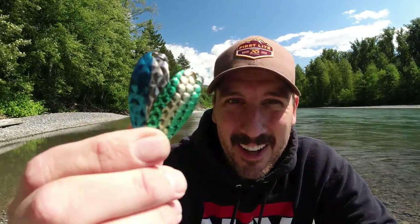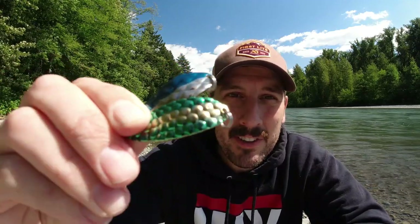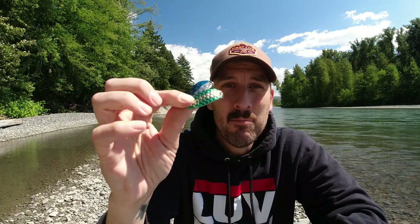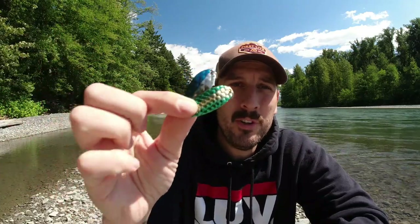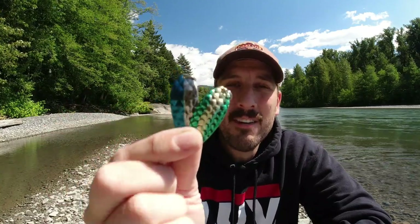Coming in at number two, it is another twin set. These are Little Cleos and they are one-third ounce. As you can see they are hammered — and I don't mean they've been drinking too much. You can see the pattern on there; they're kind of scaled and I think that reflects light really well. I have a blue and silver one and then a green and gold one. Both of these spoons work really really well. They cast awesome and they have great action in the water. I think you'd have great luck with either of these spoons in a good trout lake.